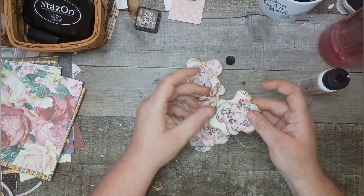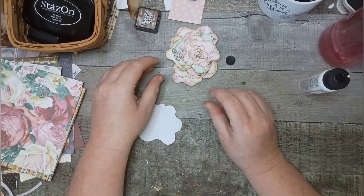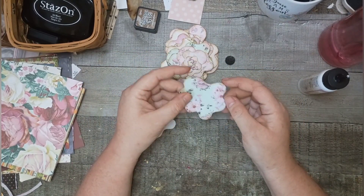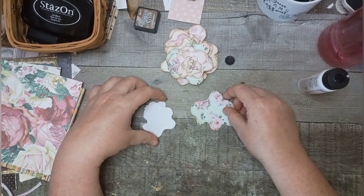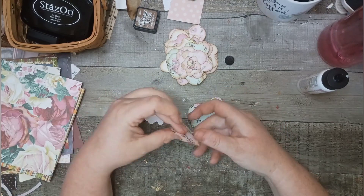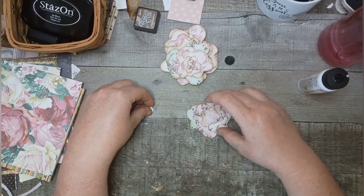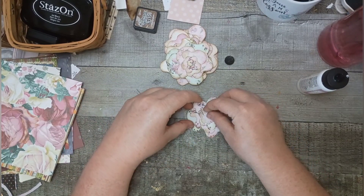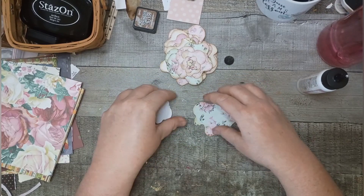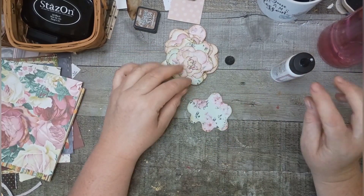We're going to glue some dots in the center of these. What I did was I cut the shapes out on the Cricut using a file I designed, and I cut five of each size — five sizes of each shape. There's actually three shapes. You just kind of layer them one on top of the other and glue them down, and it makes a very simple, easy, but pretty flower. I did ink the edges, giving them a little bit of definition and pop.